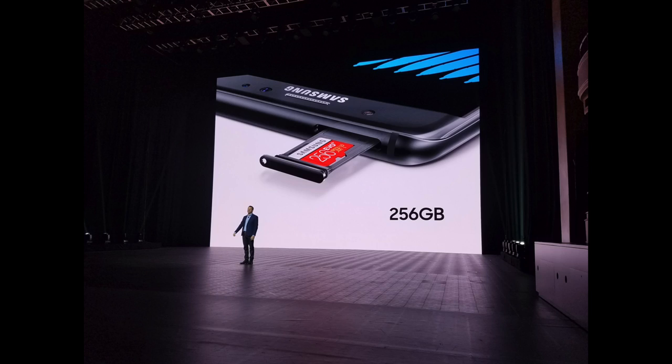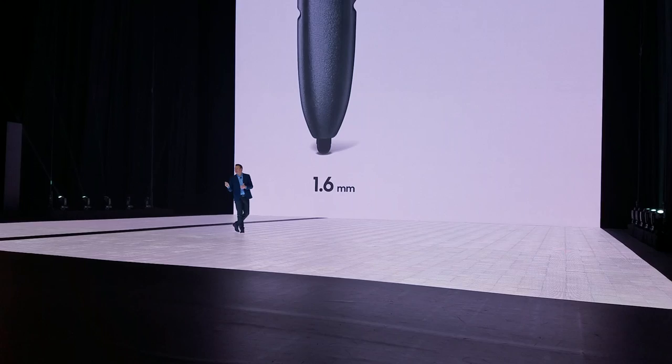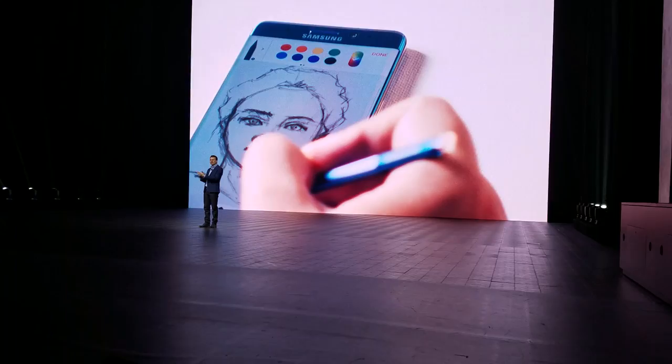Taking a look at the S Pen, this has a thinner tip than last year. The reason is so it can be more precise and more sensitive to pressure — going from 1.6 millimeters down to 0.7. I'm going to be interested to see how well I can draw with this. For those wondering, yes Samsung has listened: you can no longer insert the S Pen backwards. The clicky top is just a little bit wider.